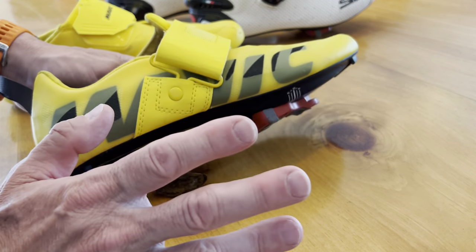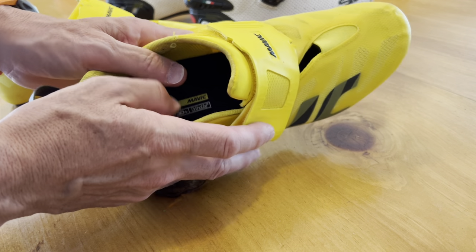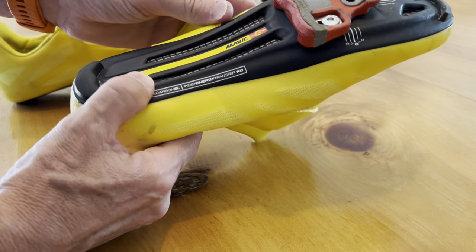The answer is yes on both counts. Good transfer, nice and firm outsole, super comfortable. And the single Velcro strap does the trick. I was quite surprised — pleasantly surprised, needless to say.